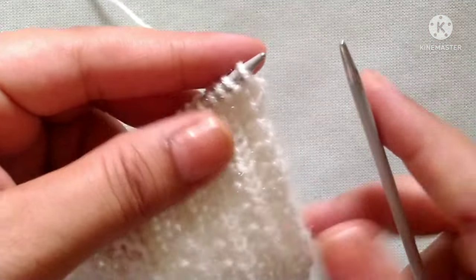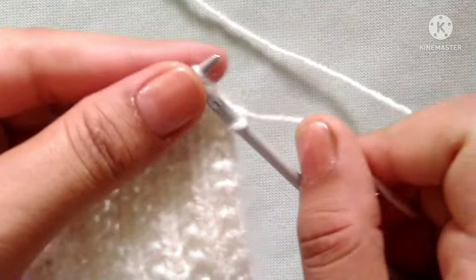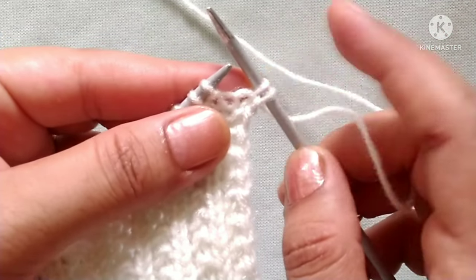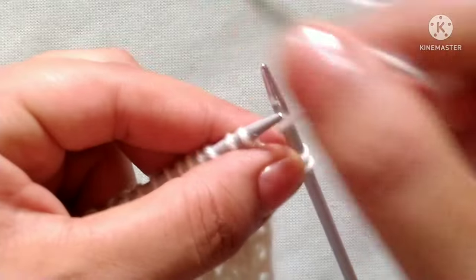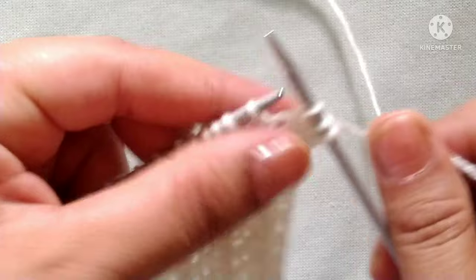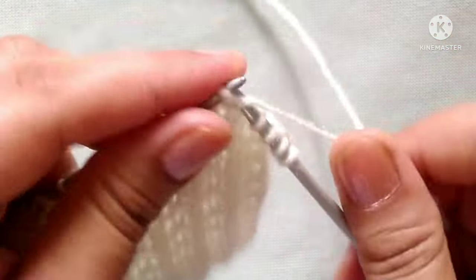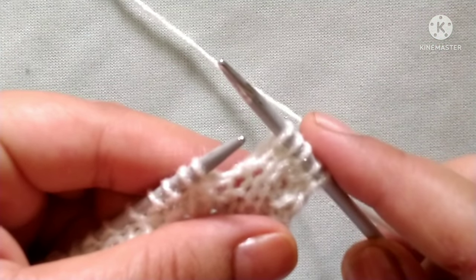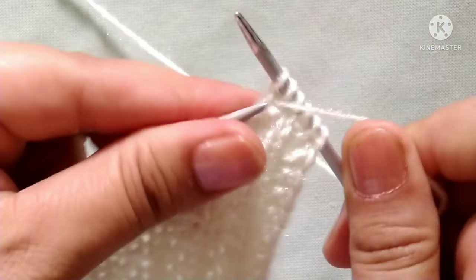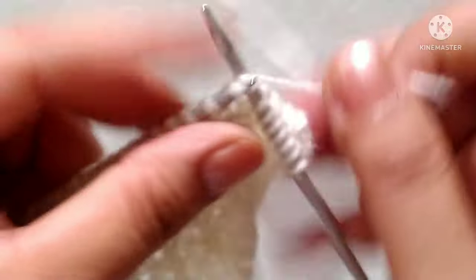First row, right side: slip one stitch, knit twice, then knit one stitch. After these two stitches, our pattern will start. The pattern is: yarn in front, purl one stitch, yarn in back, knit two stitches. We will repeat this pattern — purl one stitch, knit two stitches — across the whole row.